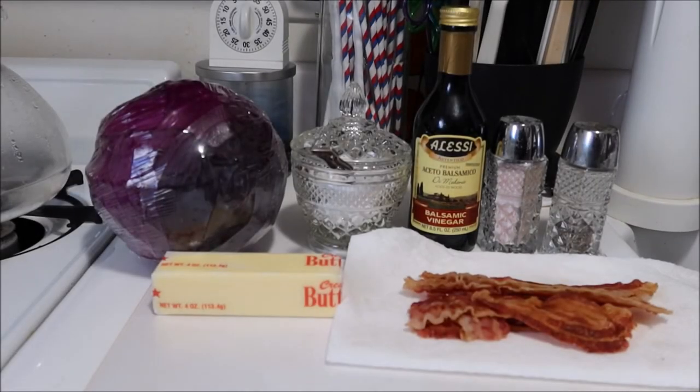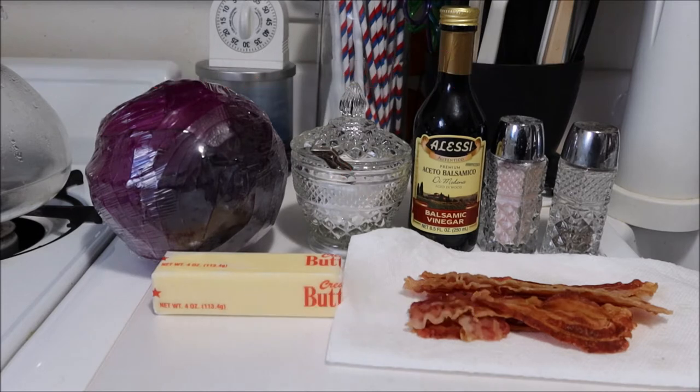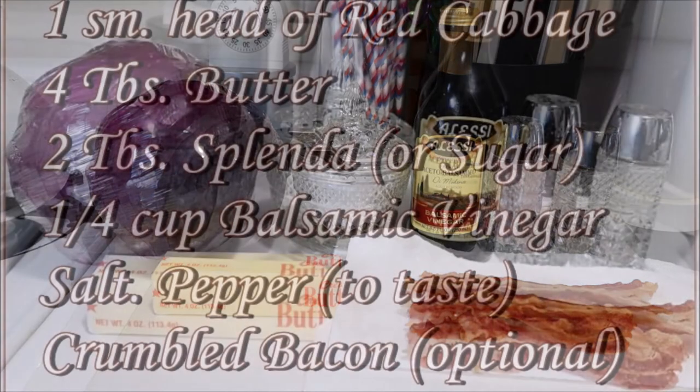Hi guys, it's Sam from Creatively Sam's. Welcome back to my channel. I'm so glad you stopped by. Today's Tasty Tuesday video is Sweet and Sour Red Cabbage. The first time I tasted this I was in my teens and it is definitely one of my favorites. So if you want to see how I did this, stay tuned — it's coming up next.